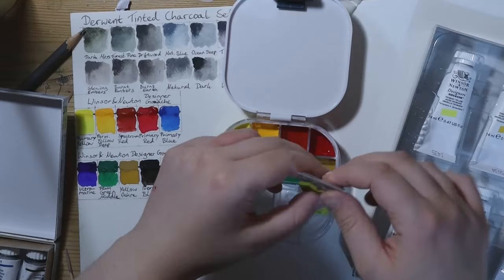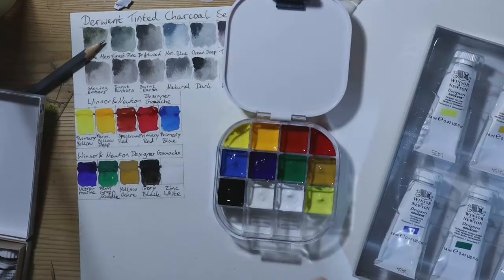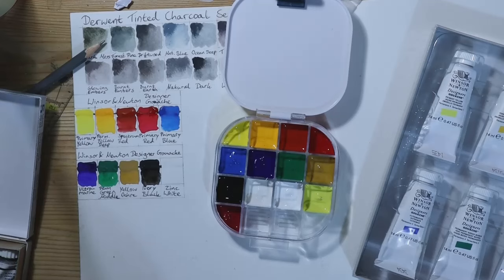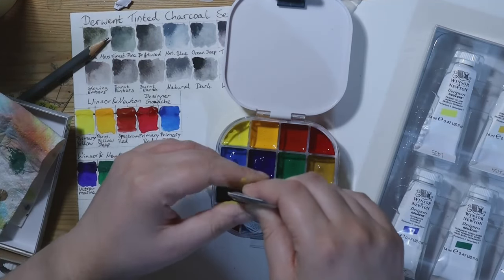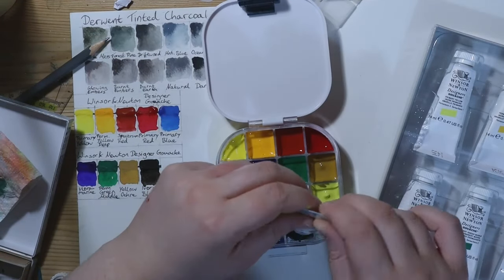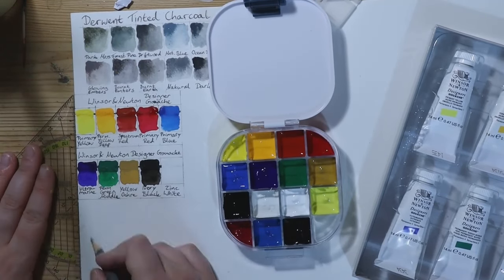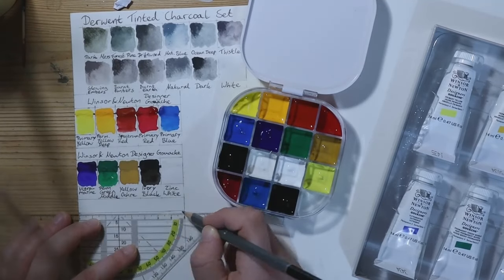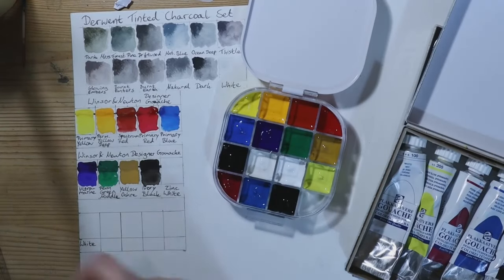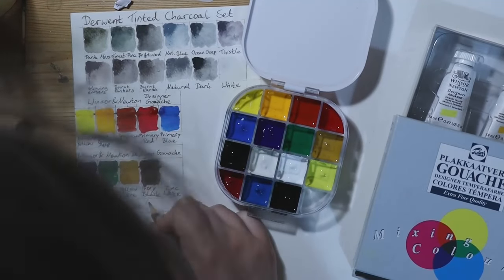I simply don't like opening a tube every time I want to use a paint, so having them in a palette ready to use may help me paint with them more often — at least I hope so. There is an empty space in the palette still, simply because I don't have 16 gouache paints, I have 15. Maybe one of these days I will fill it with a colour that suits my painting needs, or maybe it will just remain empty forever. I do have some cheaper gouache paints lying around but I don't want to put them into this palette.